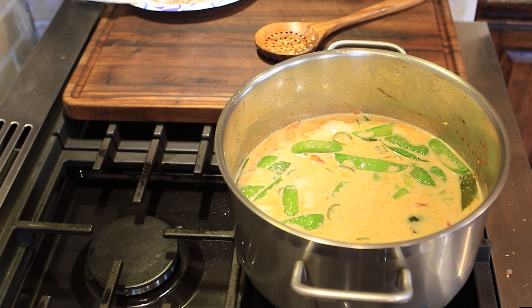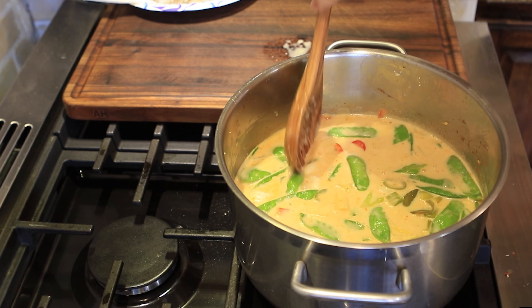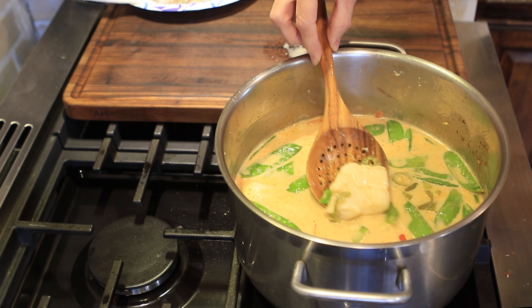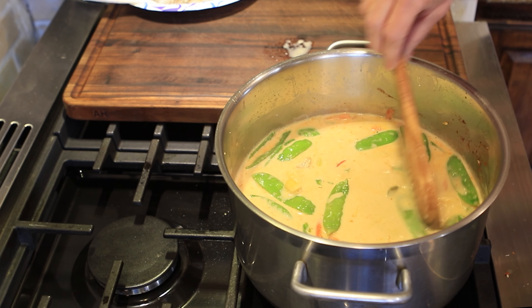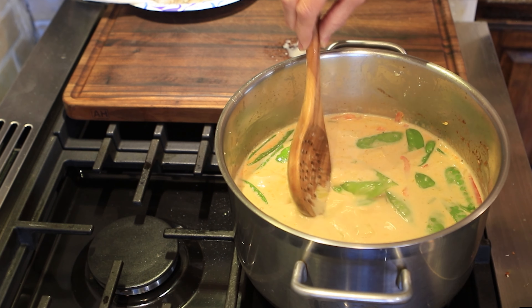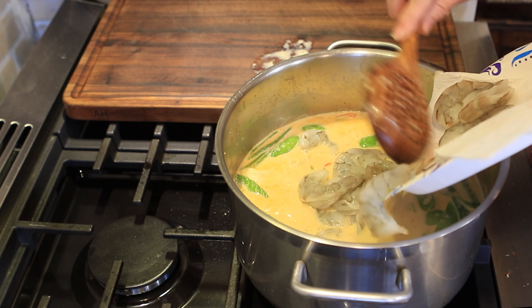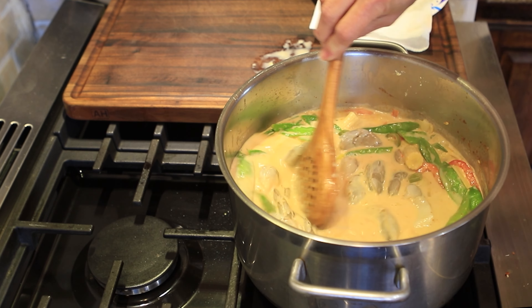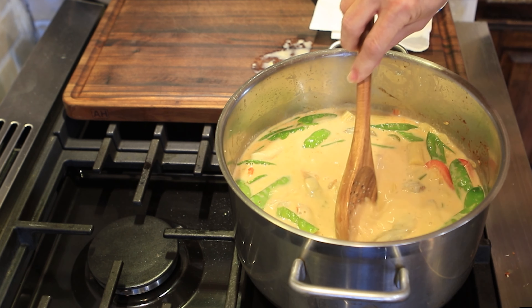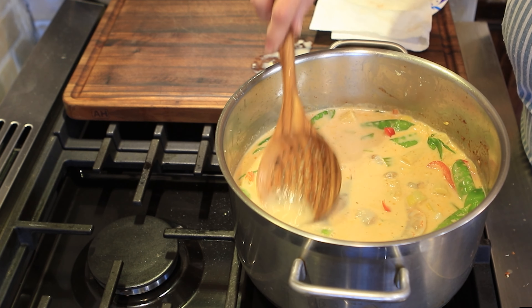My curry is at a nice little simmer, not too hard, because we don't want to break up our fish — we want pretty big whole pieces. Our cod is ready, it's been about three and a half minutes. Some of it has floated to the top, which is fine. If I pick up one of the pieces you can see it's nice and white and opaque and it's held together well. My snow peas and red bell pepper are soft, so we're good to go. Now I'm going to add in my shrimp and give it about two minutes in the hot simmering curry.